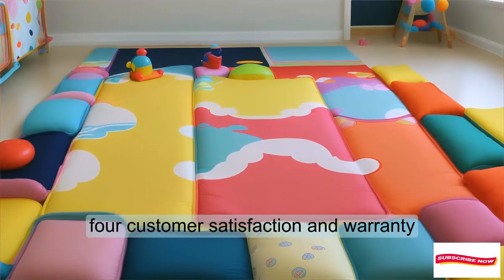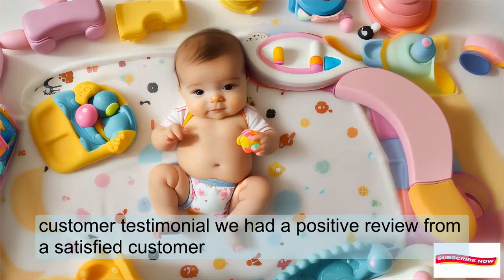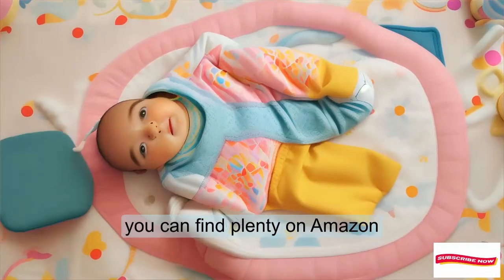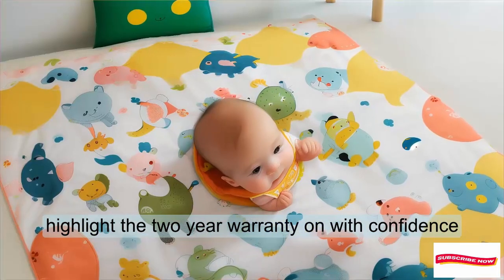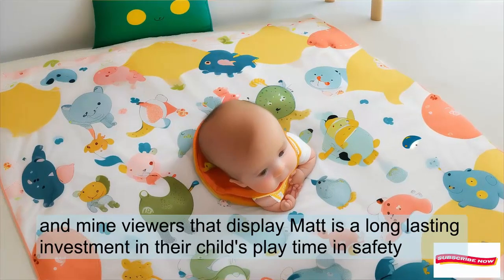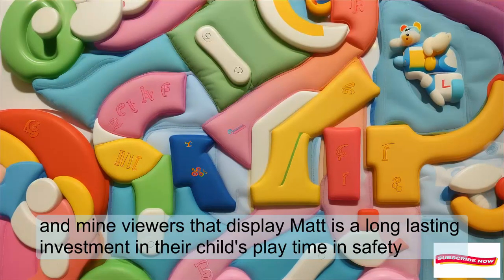Customer satisfaction and warranty: read out a positive review from a satisfied customer — you can find plenty on Amazon. Highlight the 2-year warranty and buy with confidence. Remind viewers that this playmat is a long-lasting investment in their child's playtime and safety.